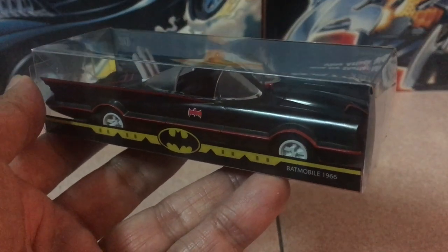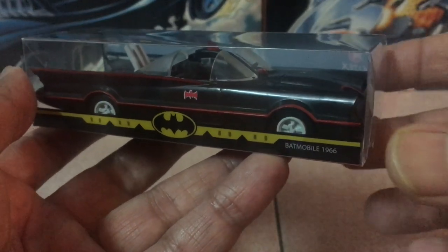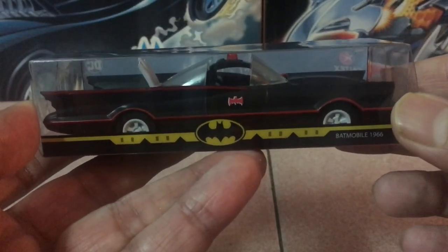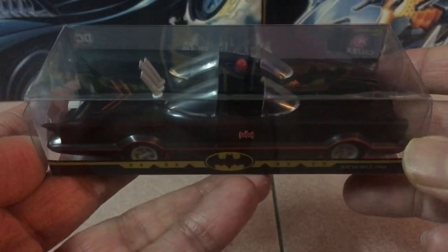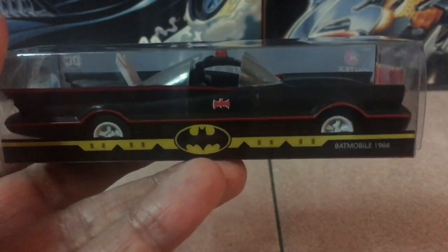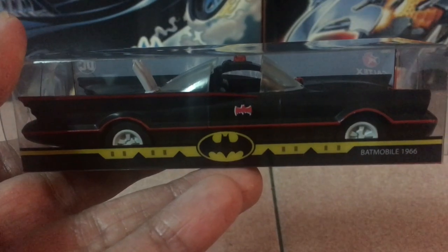Hey, what's up gang, Ken here from the Retro Toyscopades channel. So here we are finally — the last offering from Caltex Malaysia as part of their 80 years of the Bat celebration series. This is the 1966 Batmobile. Let's get this guy cracked open.